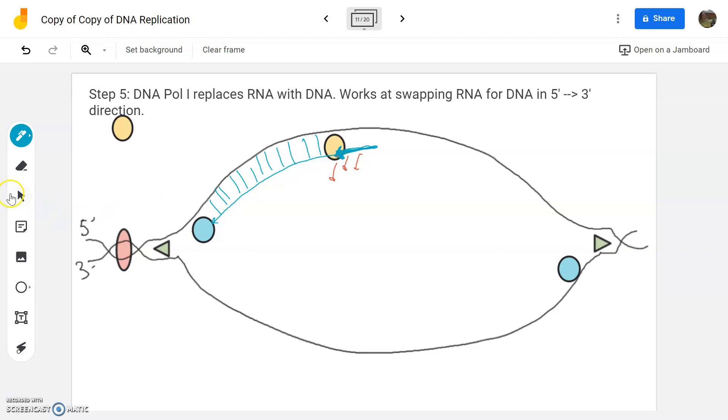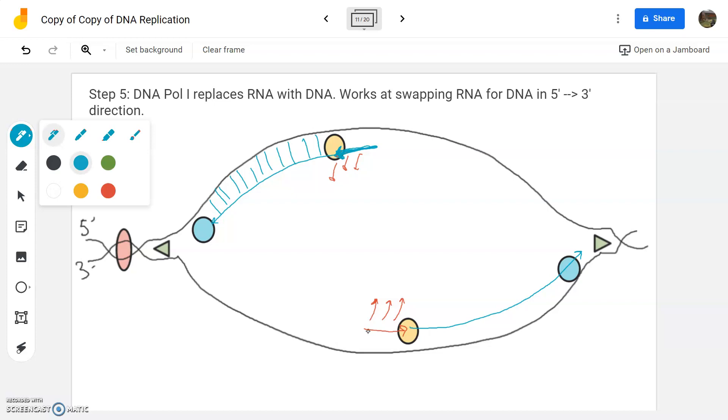Down here on the bottom, the same exact thing would occur. Pol one is going to hop on board, move in the five prime to three prime direction, and take these RNA pieces and eject them — you don't belong, you're RNA, not DNA — and replace them with DNA. When it gets done, it does leave a little bit of a problem: at the very end where it stops, there's a little tiny gap that can't be fixed by pol one. That's going to be our next step.